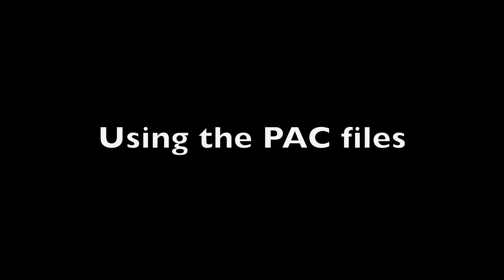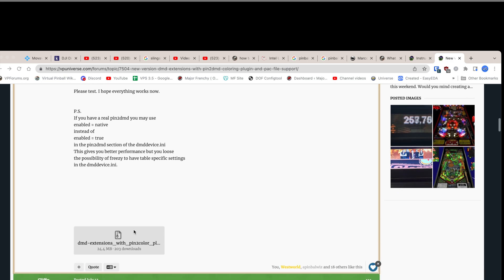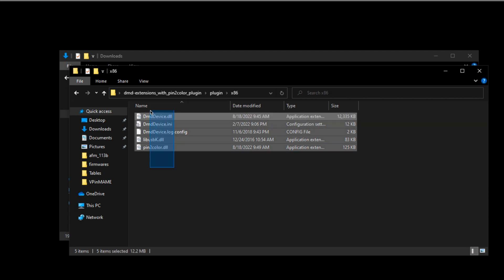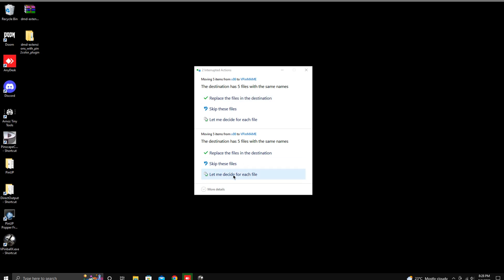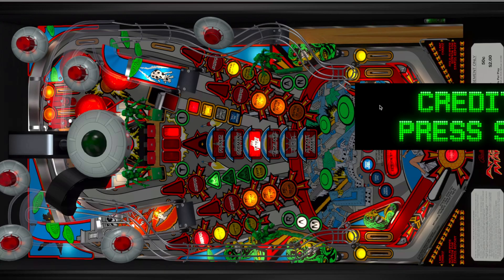Now, if you use the PAC file — you saw I downloaded one earlier — this is the process to run PAC files. On VP Universe, lucky one — thank you so much for all your work, it's much appreciated. He's got a good guide there and I'll have the link. You're going to download a zip file, extract it, and opening up the folder, it's going to be the XAAD6 that I pick. Select all of this and paste it into your VP MAME folder. You'll be prompted with overwriting files — that's fine. Then take the PAC file and copy it into the AFM underscore 113B folder. Now you can just launch VPX Attack from Mars, and you're getting the colorized DMD.